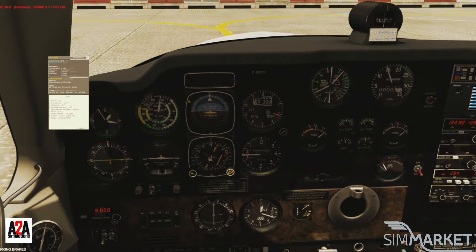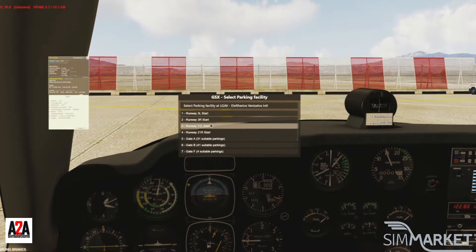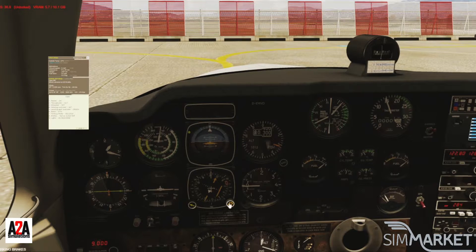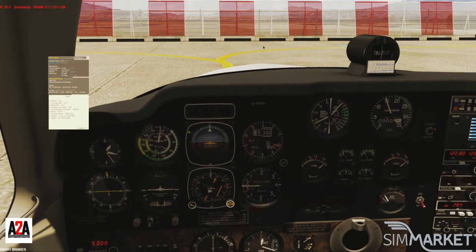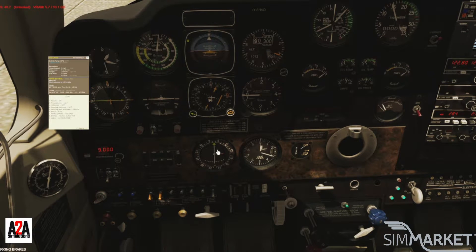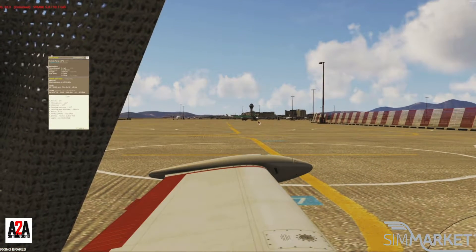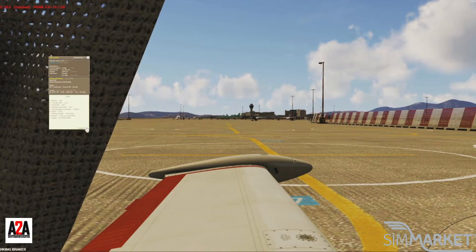You get an immersive pre-flight inspection system designed by actual real-life Bonanza pilots. You get an electric starter with accurate cranking power — sometimes the plane may not start and there's a reason why you need to figure out. Runway 03 left confirmed. Setting heading to 030. Taxi lights on and we're heading to the runway. Our follow vehicle is coming.